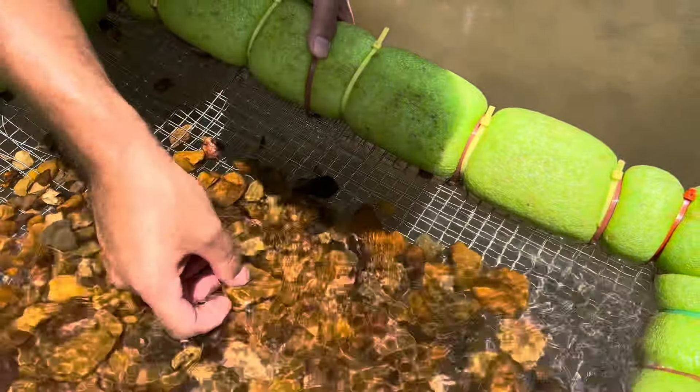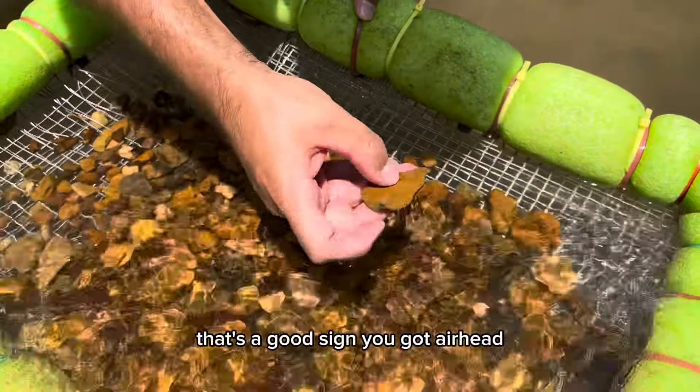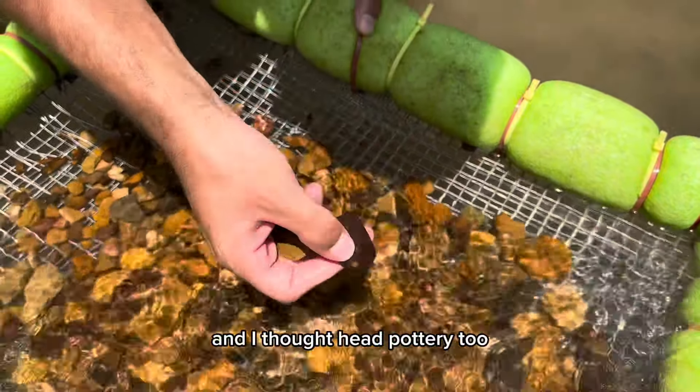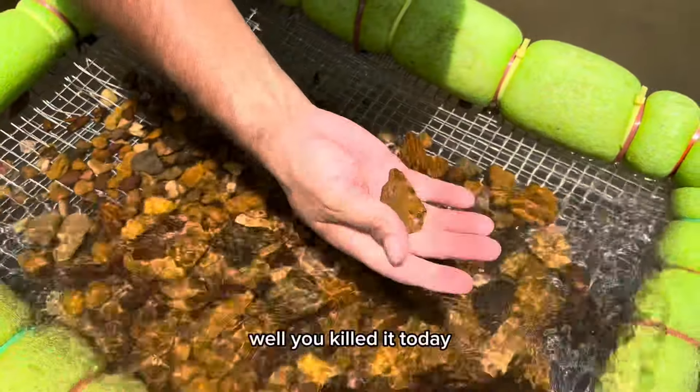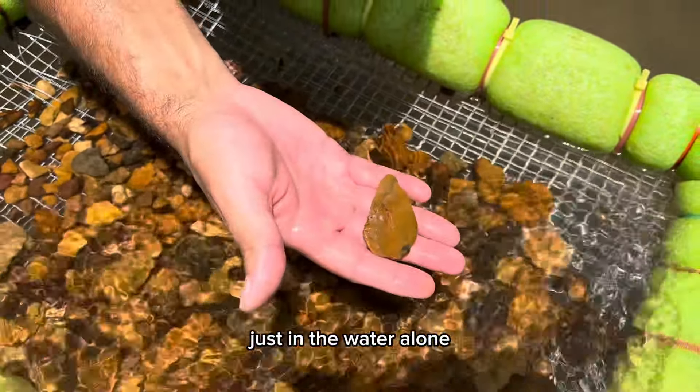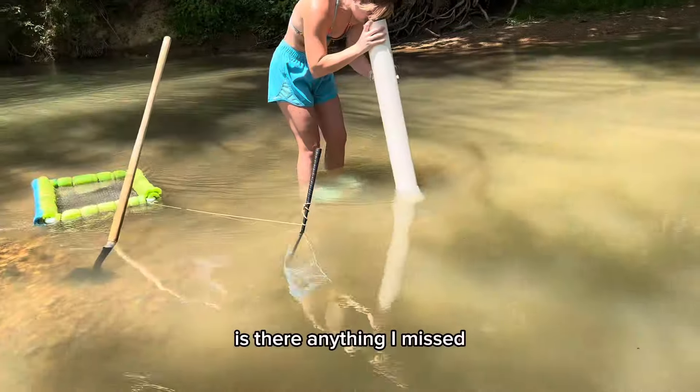You hear that sound? That's a good sign. You got an arrowhead, you got a piece of glass and you're gonna get cut — look. And I thought I had pottery too. Well, you've killed it today. We ain't had this many good artifacts come up in a minute on a good hunt, just in the water alone.